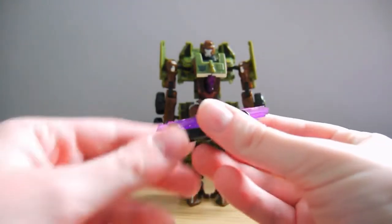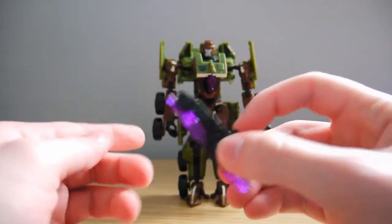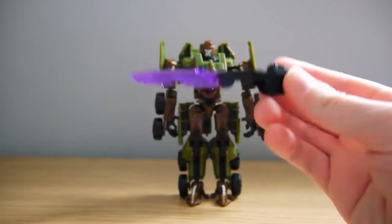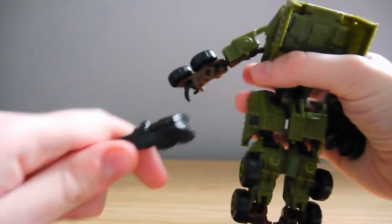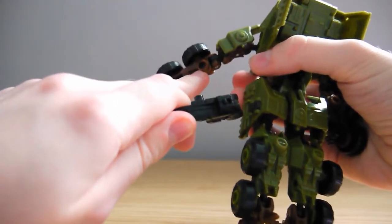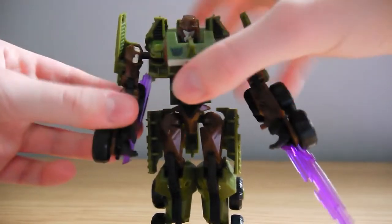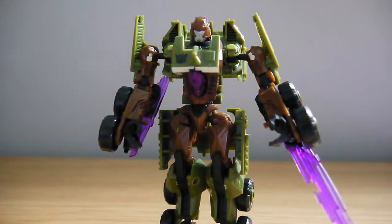In terms of accessories, Bludgeon comes with a couple of sword blades cast in a nice translucent purple. It is clear plastic, so just be careful. There is a switch on the top — you flick it and they flip out, which is really cool. The weapon storage in the vehicle mode is very appreciated. To attach them to the robot mode, you put the pegs on the slots on the backs of the arms, and that looks cool. It's a bit of a shame there isn't any alternative storage specifically for the robot mode, but you can simply fold up the blades and that works well enough without hindering articulation.